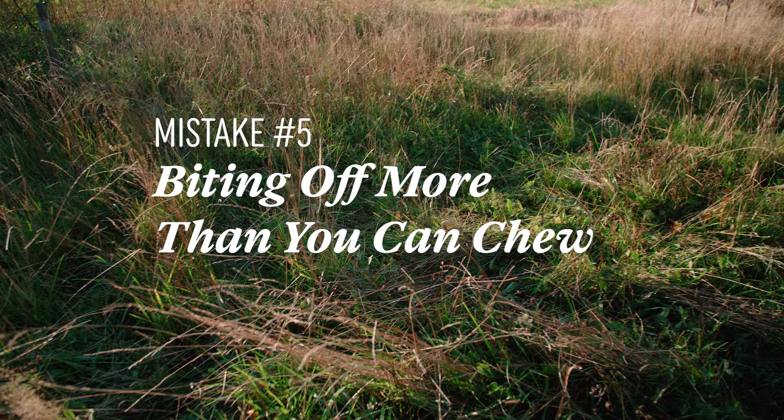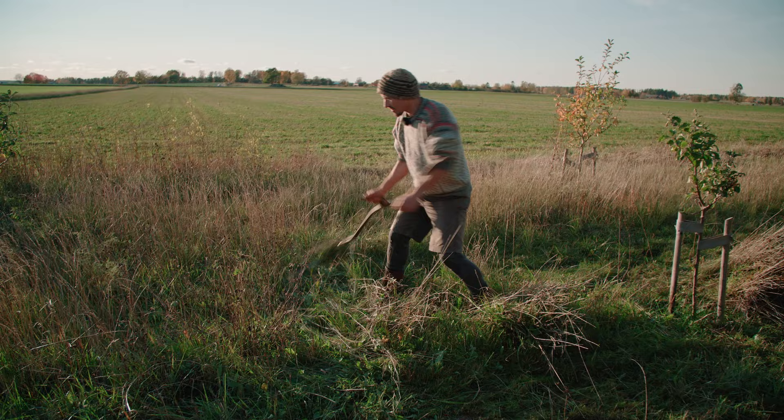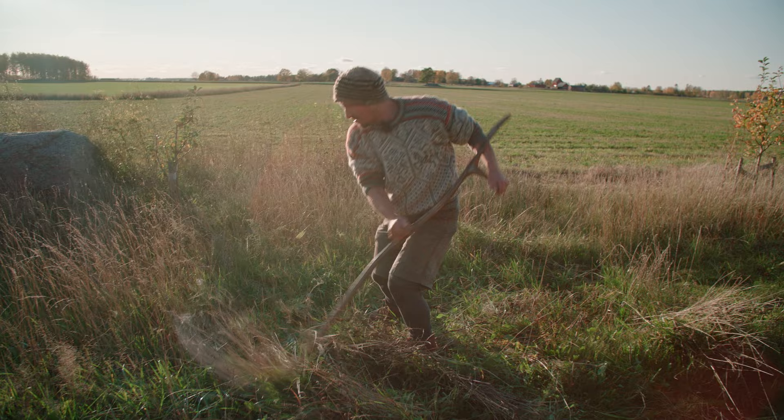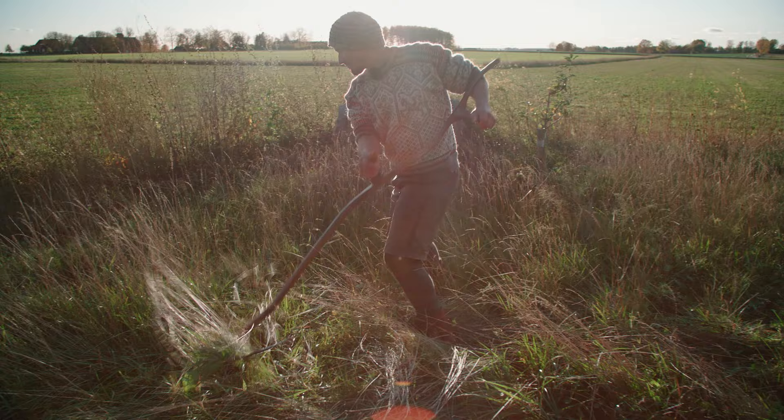Mistake five: biting off more than you can chew. At the other end of the spectrum is taking steps that are too big. The length of your steps determines the amount of grass you are cutting, so steps that are too big means too much grass to cut. Catching too much grass with each stroke makes scything a lot harder than it needs to be, and you might even get stuck. You might also skip some parts when you are mowing too fast and get these ridges in your grass — not ideal.